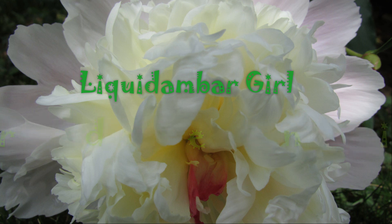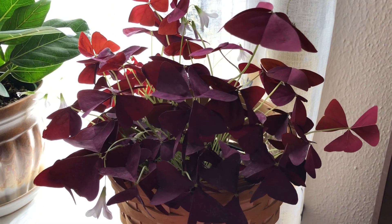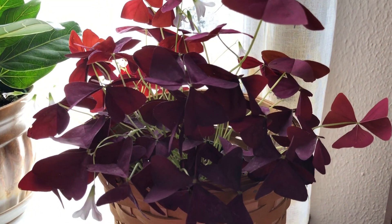Liquid Amber Girl Gardening. My sweet grandmother introduced me to oxalis plants many, many years ago, and so I've kept care of these for a long time.